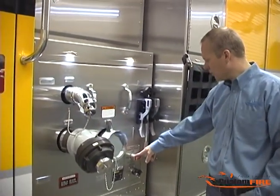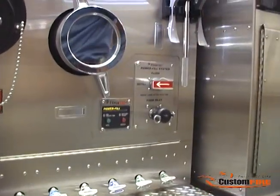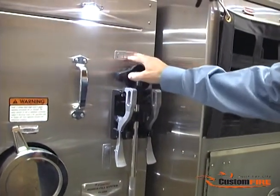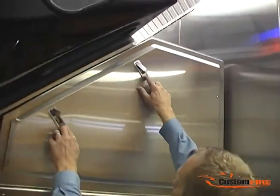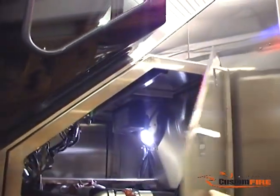Down below here, we have the Foam Pro Power Fill System, which replenishes the onboard foam cell from the ground. This pump panel is removable for service and maintenance, and we have tip-up doors up above to provide access to the pump interior.